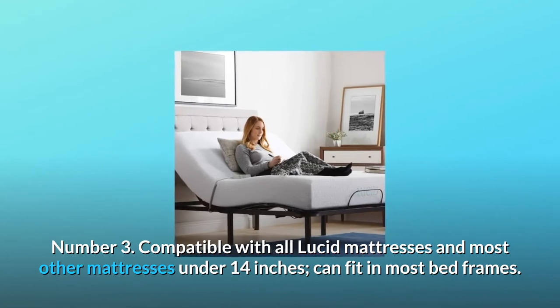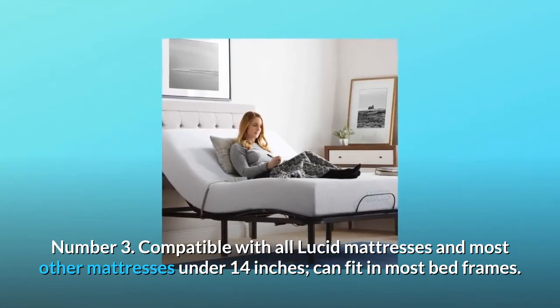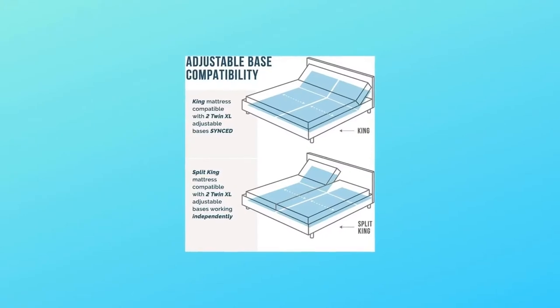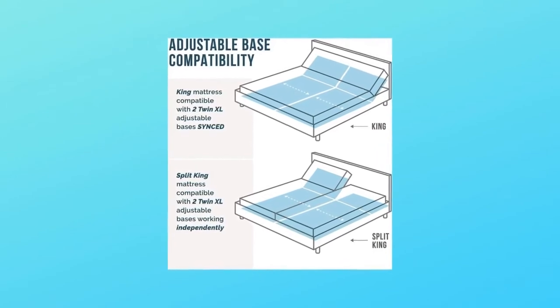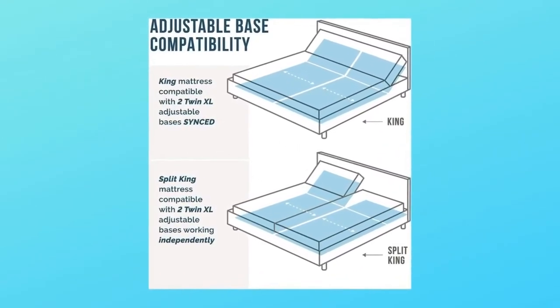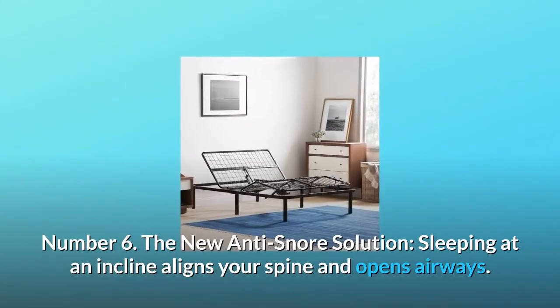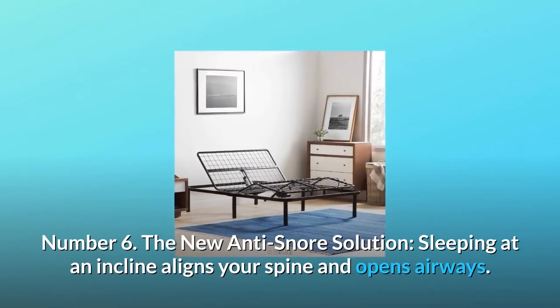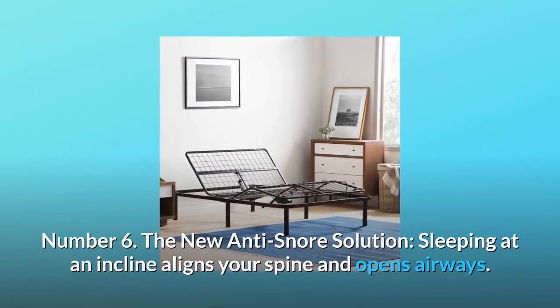Number three: compatible with all Lucid mattresses and most other mattresses under 14 inches; can fit in most bed frames. Number four: the premium motor is extremely reliable, quiet, and responsive; a five-year warranty protects your product against manufacturer defects. Number five: easy and quick assembly required.